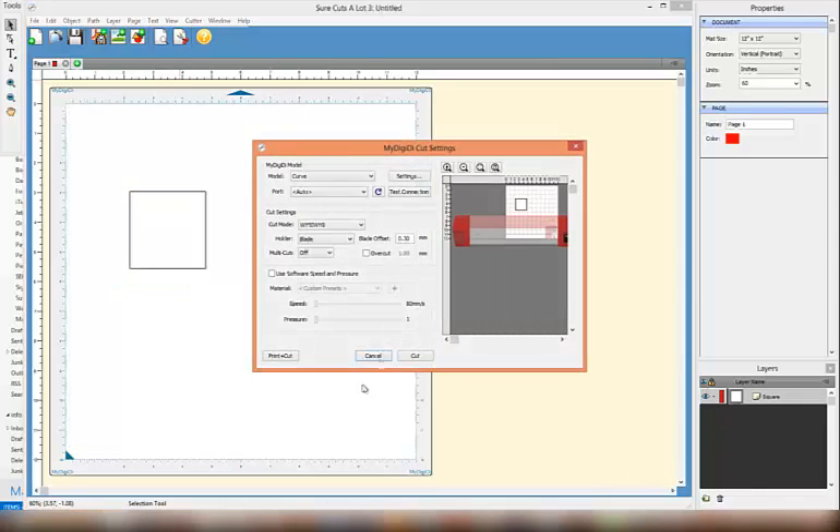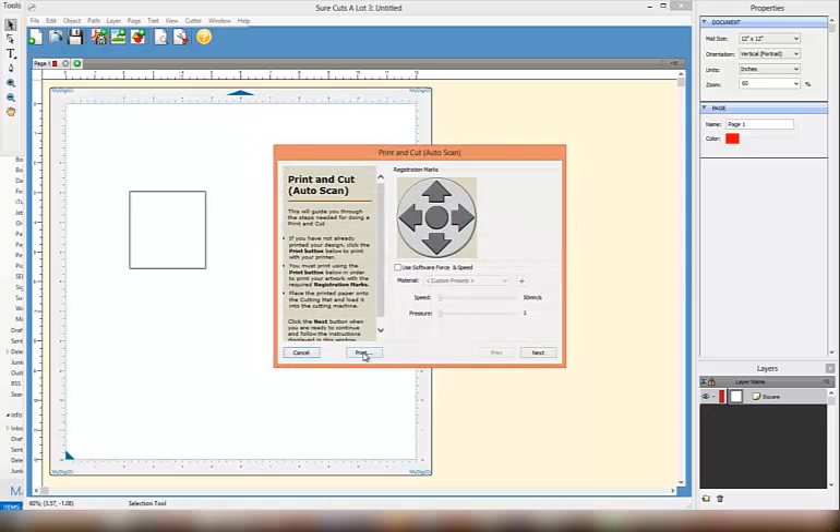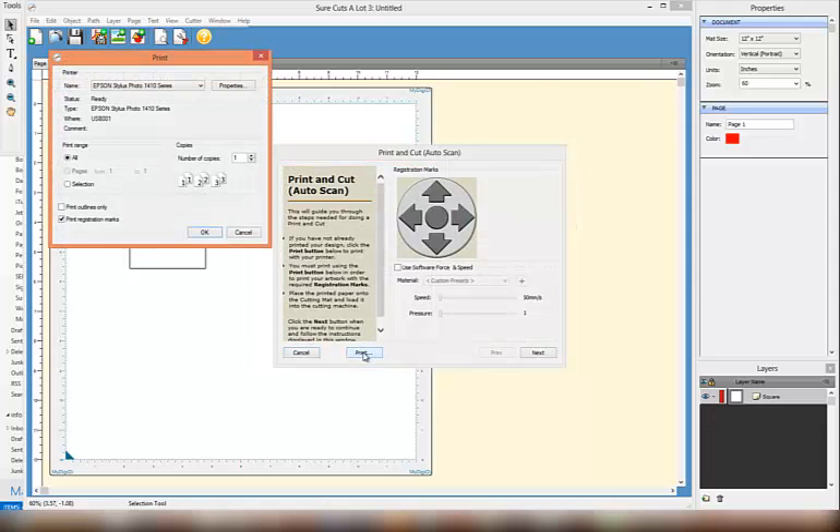Once you're happy with where your project is sitting, click on Cut. Here are all your settings — Curve, WYSIWYG — and you'll see the words Print and Cut. Select Print and Cut and you'll see the word Print. Click on Print. Please make sure that the Print Registration Marks box has been ticked. I'm not going to proceed because I have already printed my square out.